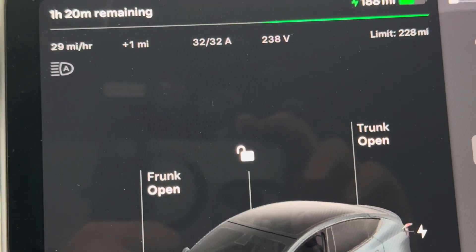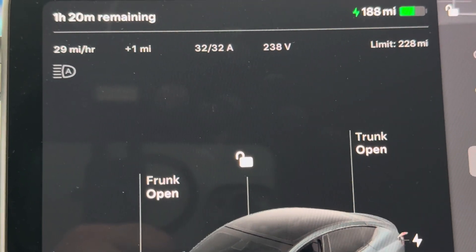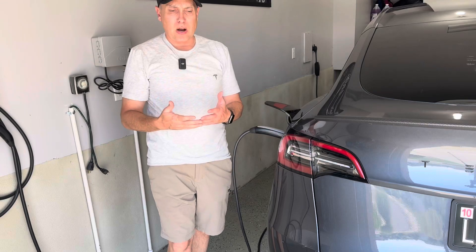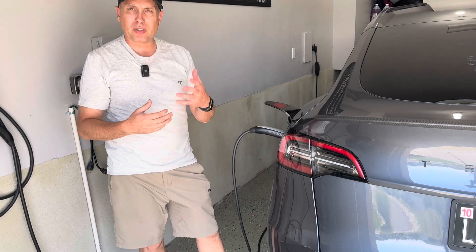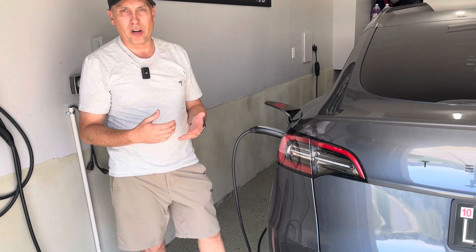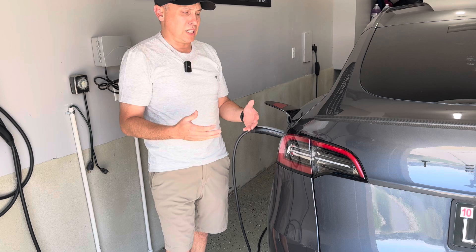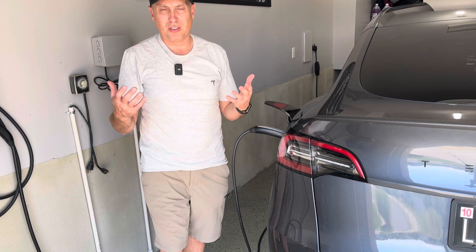So that's the kind of charging speed you can expect from the mobile connector. If you need faster charging speeds, you can opt for the wall connector, which charges faster if you have it on a larger breaker — about 30 miles in an hour. So let's say you drive 150 miles a day and want to charge back up. It's only going to take about five hours overnight. You could easily be driving 200 miles a day and this would be very sufficient for your home charging needs.